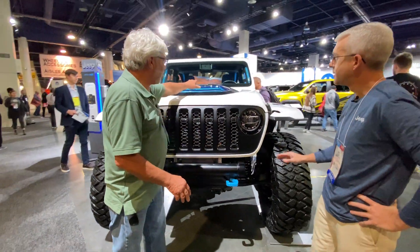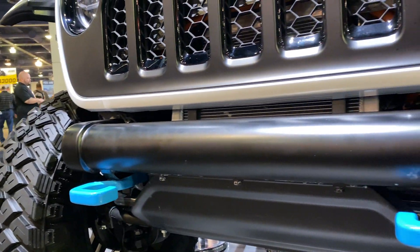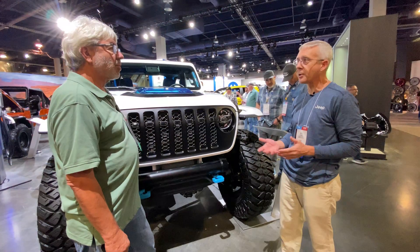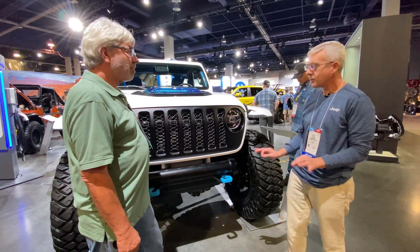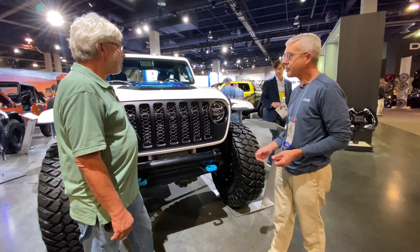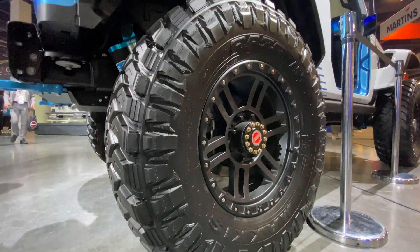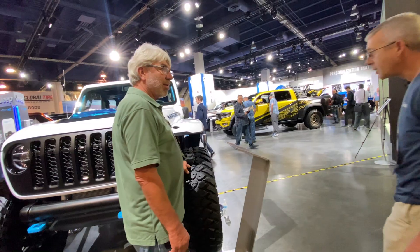We noticed all the blue tint, and that goes with the signature blue tow hooks and accents. The blue accents are one of the signature items on all our 4xe models. We're launching the 4xe Grand Cherokee right now, and we've had the 4xe plug-in hybrid Wrangler in market for a couple years — instantly recognizable with the blue accents and surf blue tow hooks. We always celebrate our tow hooks. The 40-inch tires are on beadlock-capable Mopar wheels.